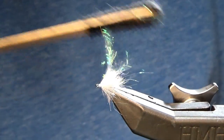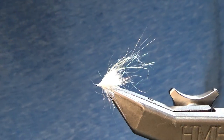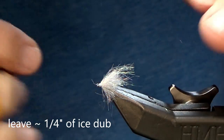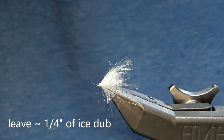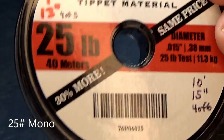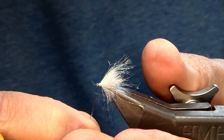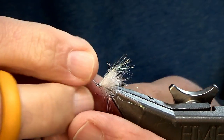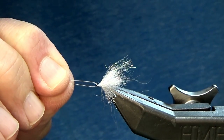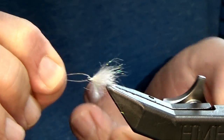Grab your Velcro or whatever you use to move your materials and distribute them. I'm just gonna pinch them and leave about a quarter inch out the back — we'll trim them later. Next, I'm gonna grab my Orvis Super Strong 25 pound mono. I've got a small two-inch piece; go right up through the shank, give it a pull, just want a little bit of a bend created in it. And that's it for the rear shank.